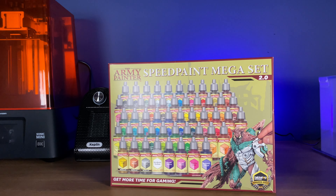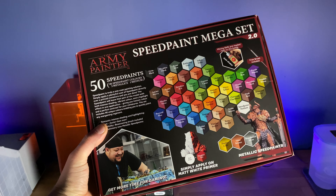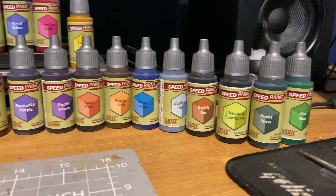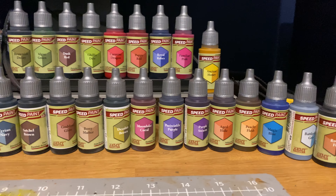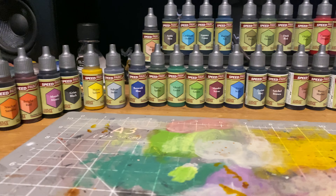Speed Paint 2.0 is now finally available and I picked up the big mega set which includes 50 of the latest Speed Paints. In this video I'll be giving you my first impressions - hands-on stuff, trying out the reactivation and just seeing whether or not out of the box they seem worth it at first glance.